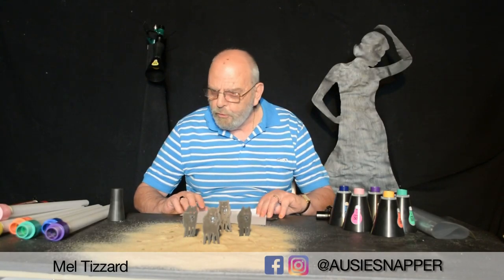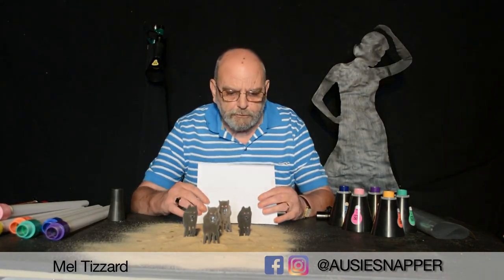G'day, this is just a short tutorial on how I do my cutouts.